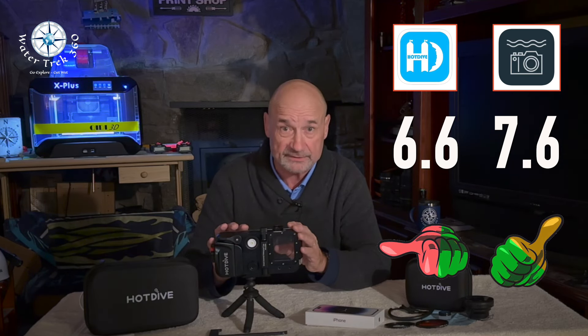Well, that was a harsh review. Do check out some of my rec videos — stay tuned, I am working on iPhone 14 reviews and some follow-ups on comparable housings. Please stay safe when diving and snorkeling, enjoy your time in the water, and as always, until the next time — go explore, get wet.